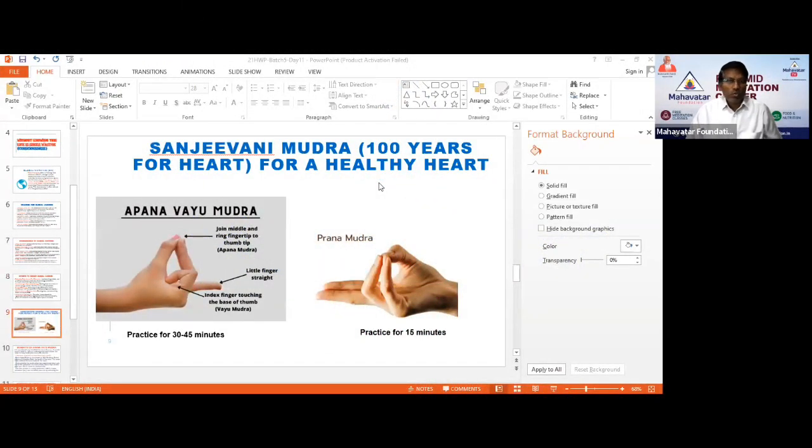Friends, welcome to all of you for today's Home Remedies session. As part of Home Remedies, we are going to learn a wonderful Mudra.